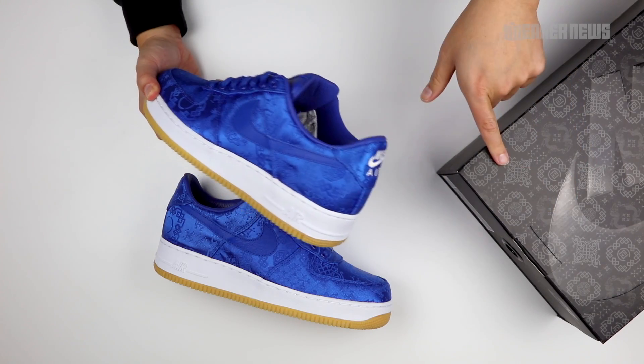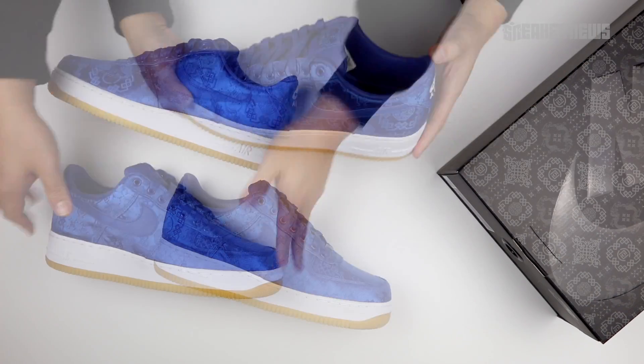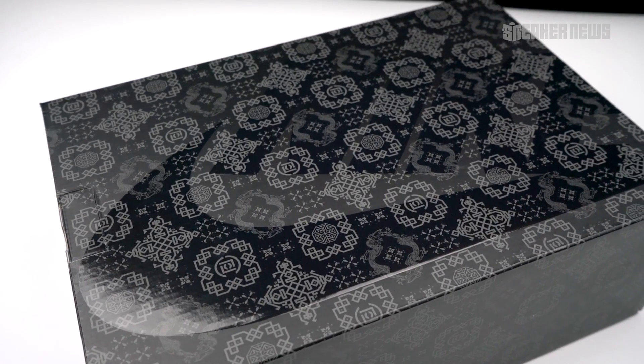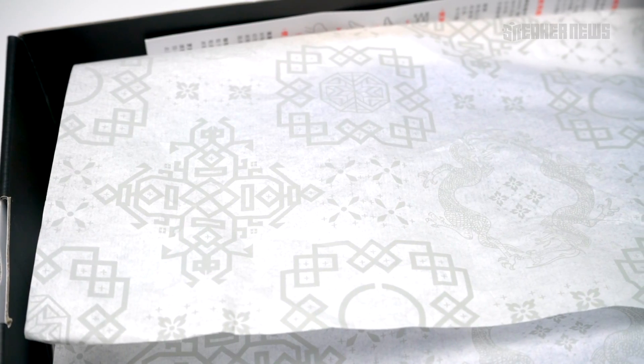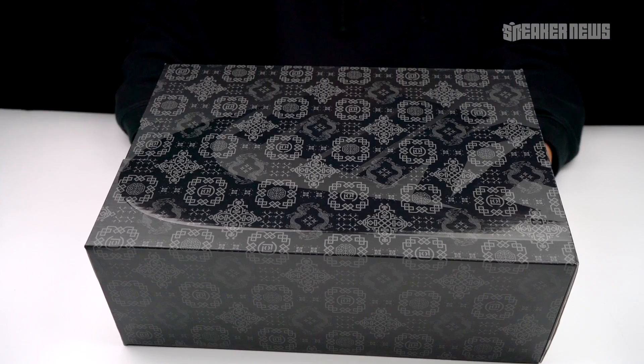There's a special box here that has that same Clot medalli and traditional print all over the shoe box. It's on a classic black Nike Sportswear box, so they're kind of merging the standard sportswear box for their premium releases with that material. On the inside, Clot has always done an excellent job with detailing — even the tissue paper is a custom one. If you copped their Clot Air Max 97 Haven release, you saw that they did a special tissue as well. Nice little touch.